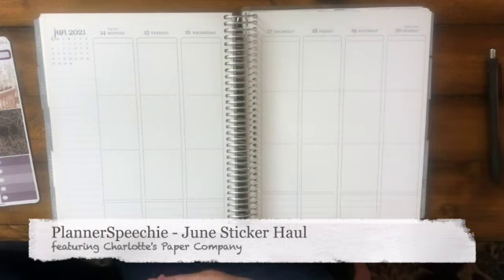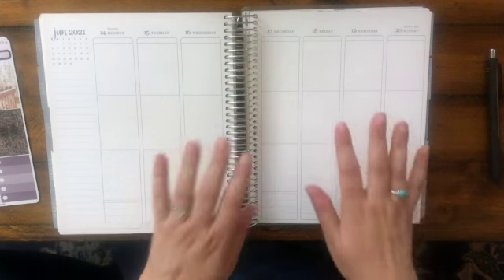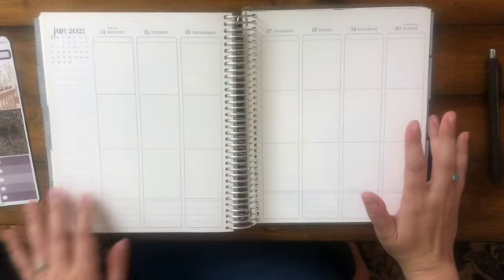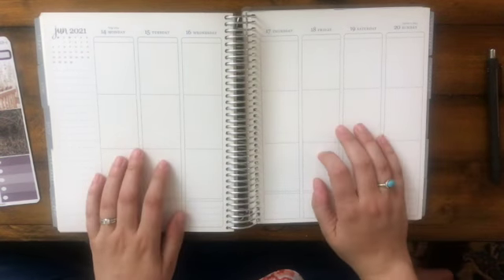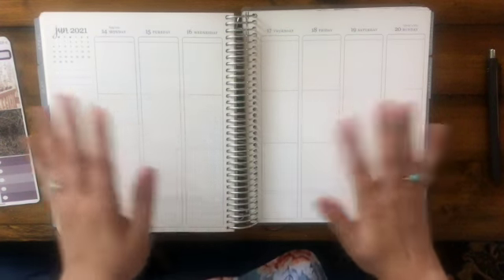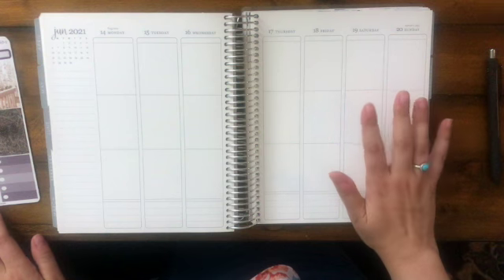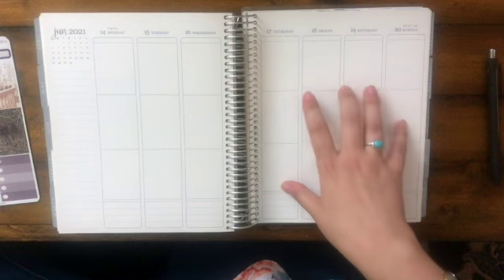Hi there, this is Bridget from The Planner Speechy. Welcome back to the channel. Today I'm going to be showing you some really incredible new sticker kits from Charlotte's Paper Company for June 2021. This is the first day I was allowed to show these, so I'm very excited to share them with you. I have three kits and a monthly kit to show off, so I'll just jump right in.